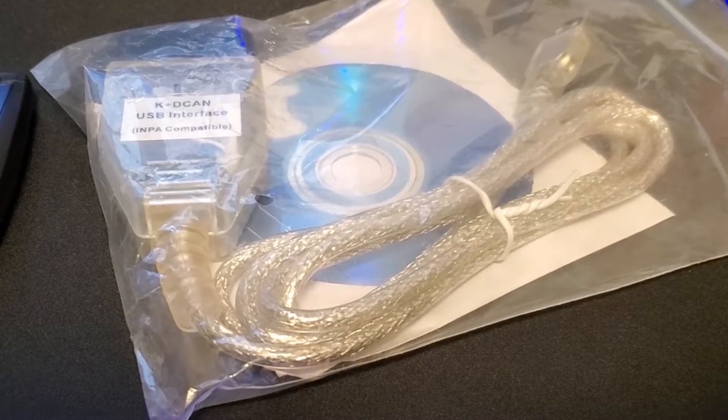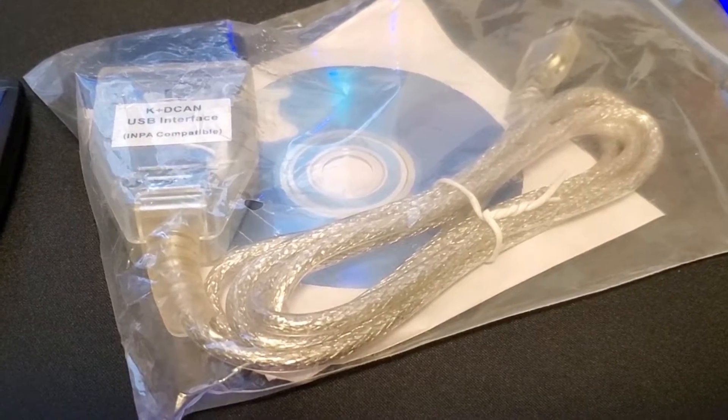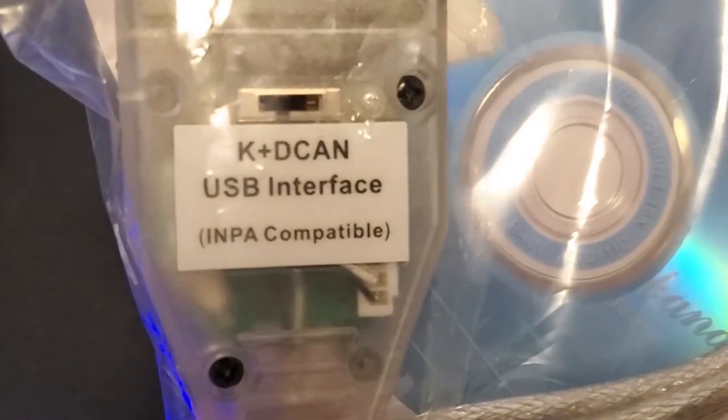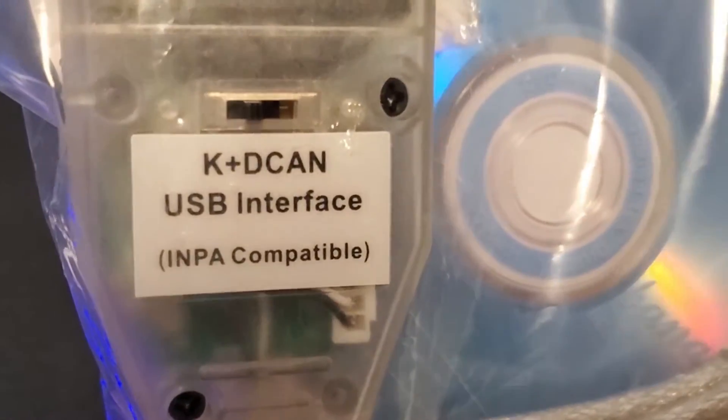In order to tune your car properly we're going to need a few items. The first one being an OBD to USB cable. There are a lot on the market and online but not all of them work with the MHD tune. Usually if it's input compatible it should be compatible with MHD as well. I'm going to have a link in my bio if you guys want to purchase the one that I used in this video.